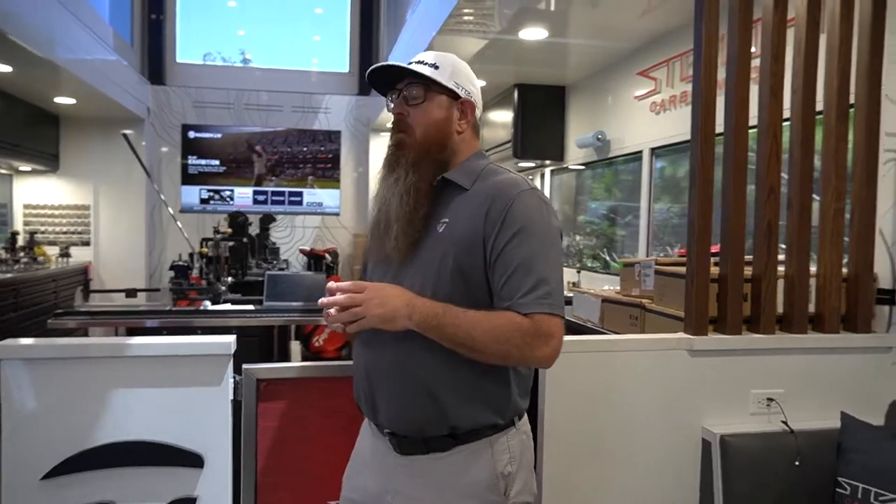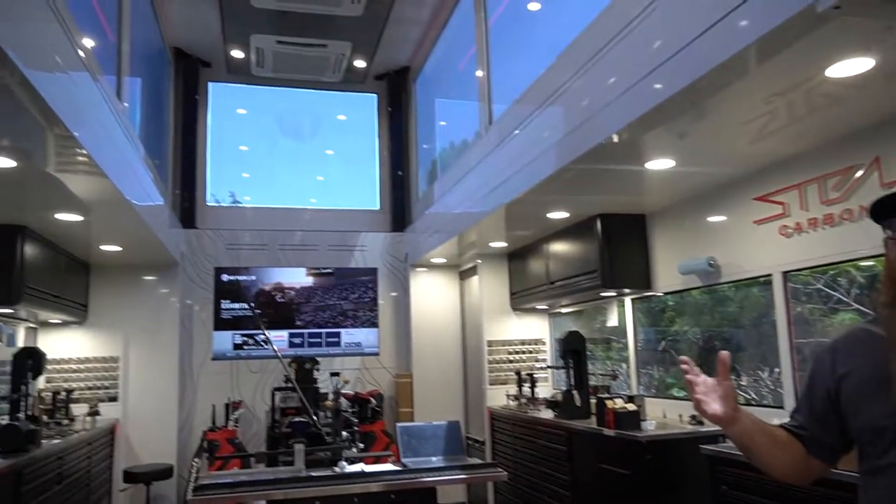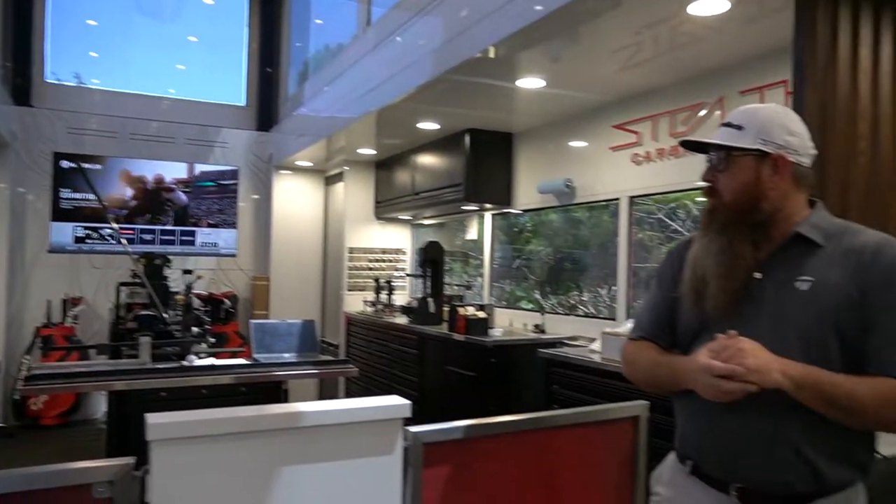Hey guys, come on in. My name is Wade and welcome to my crop — I'm using the word crop because this is my crib and my workshop. What we're standing in right now is a tailor-made tour van which I drive on the PGA Golf Tour. We're standing in a 42-foot trailer — I like to call it the atrium. As you can see, we have beautiful sunlight coming in this two-story trailer, which Craftsman Industries made for us out in St. Louis.